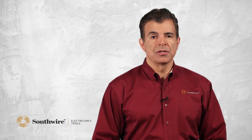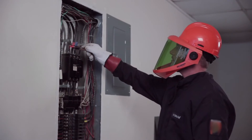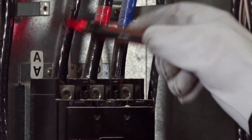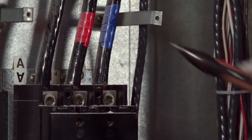Non-contact AC voltage detectors are used to identify live voltages on wires, outlets, and electrical connections. There is no direct contact — just place the detector tip near the device being tested. If there's voltage within the sensing range of the detector, the beeper will sound and the indicator light will turn on.